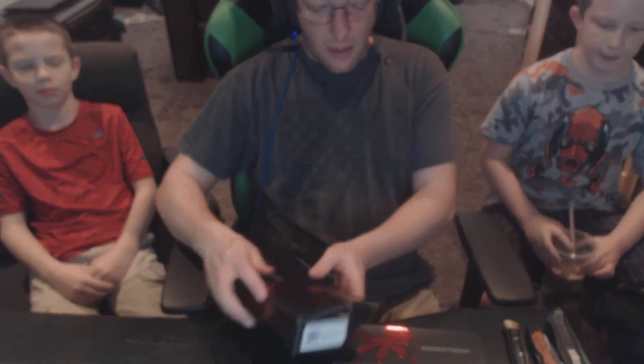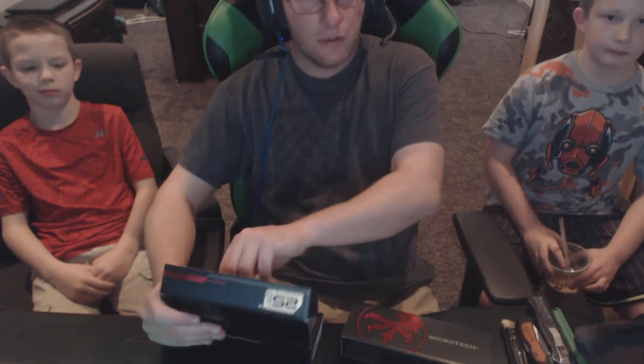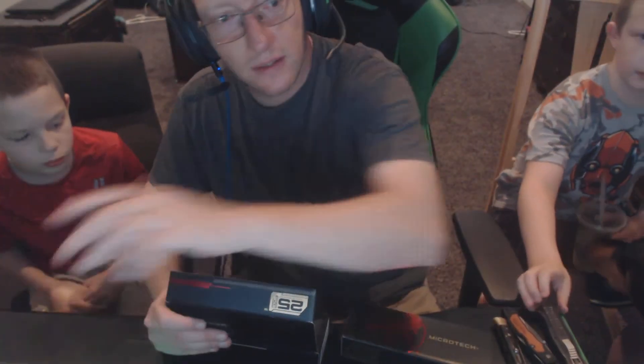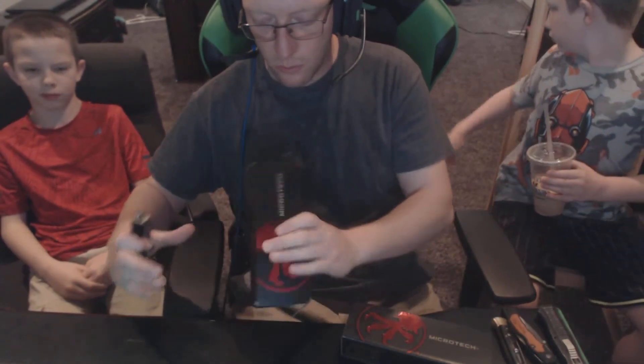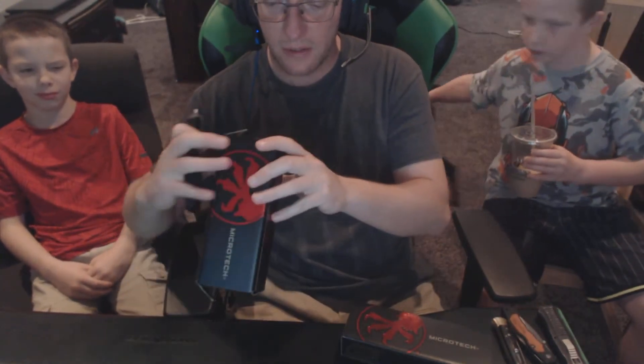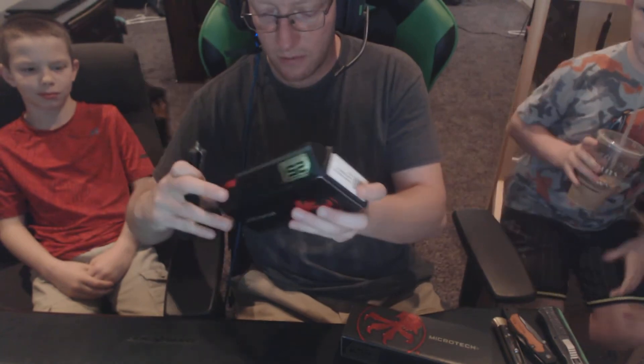So we have those. As you can see, we have the stiletto, we have the regular out-the-side with no button mechanism, and then we have the Benchmade Infidel. So this is the thing that everyone came here for. These are Microtech — Trodons. I've had to redo this video a few times.